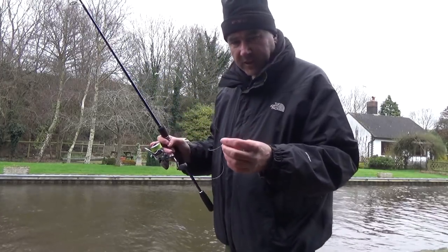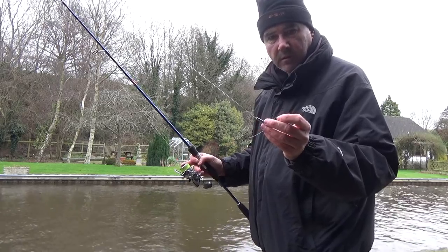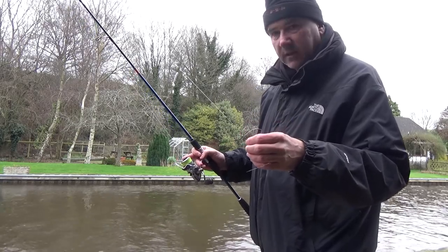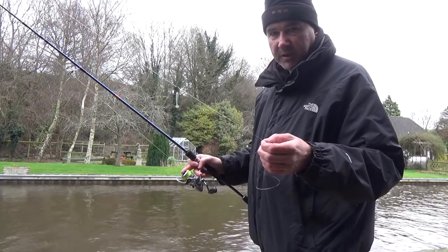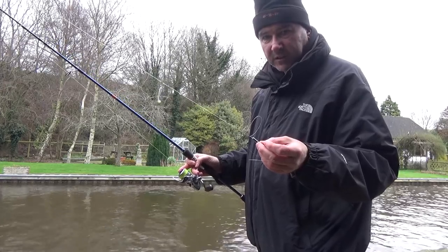It's very difficult to tell a bite from a twig on the bottom because you're dragging the weight along the bottom. My advice is to treat everything as a bite until you get the hang of it and develop your skills a bit more. If you get a little pull and you're not sure, you can either strike or pause and leave it to see what happens — but generally when the fish bite, you know about it.